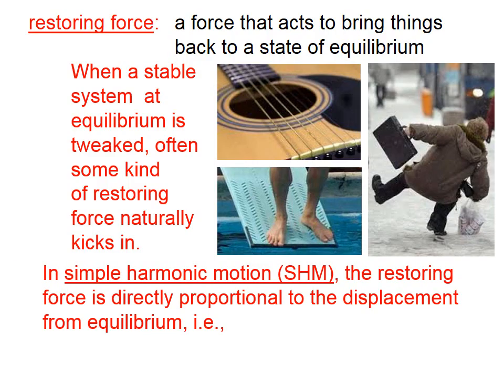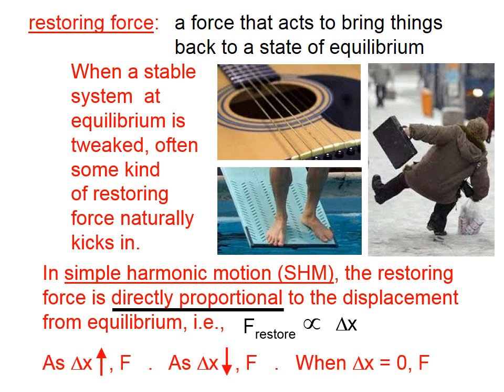In simple harmonic motion, which I'll often abbreviate SHM, the restoring force is directly proportional to the displacement from equilibrium. We could think of a stringed instrument, for example.